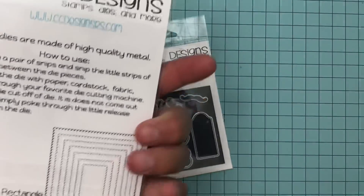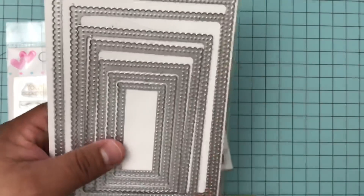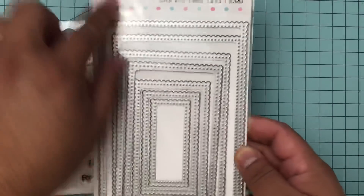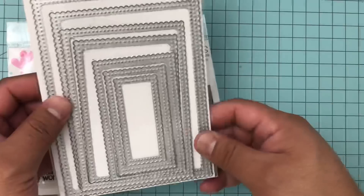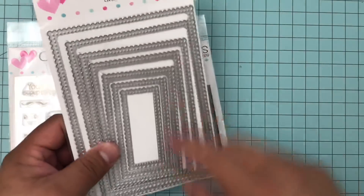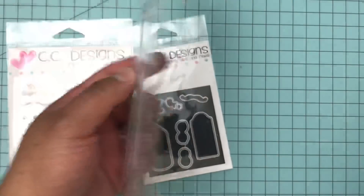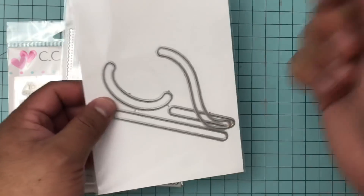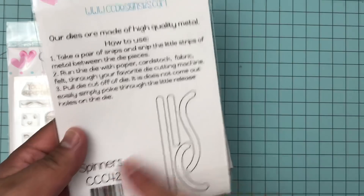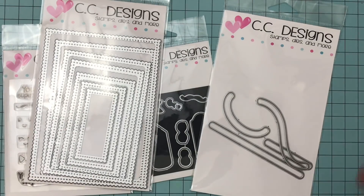Another set I used is the Scalloped Rectangle Die - you get all of these dies, how awesome! This one is actually a little bit bigger than an A2 size card. Most of the dies you find are not sized to A2, but I made a card using this size - it's just a little bit taller than an A2 size card. I also used the Spinners die because I made a little slider card.